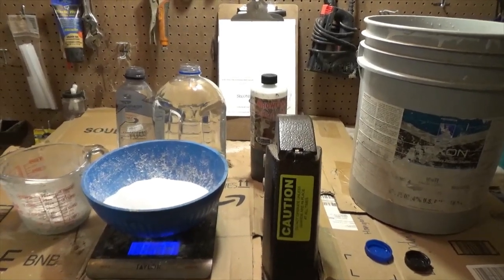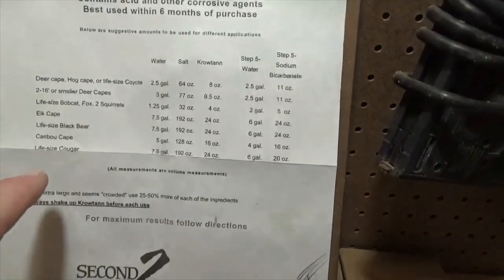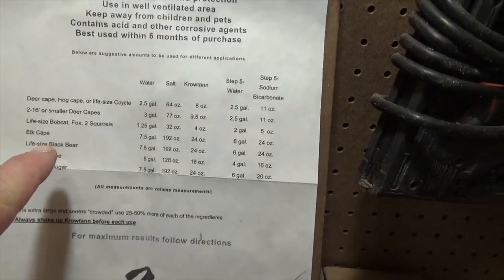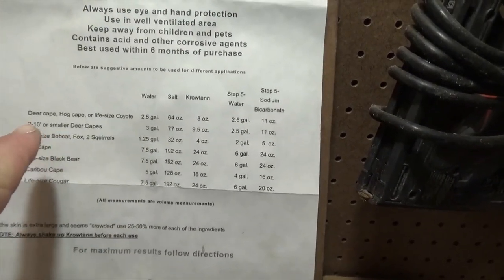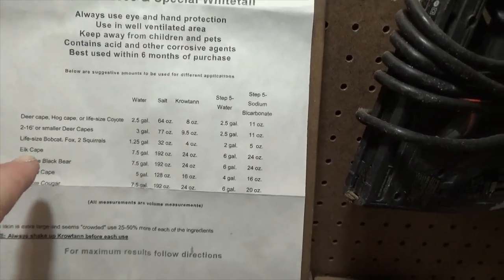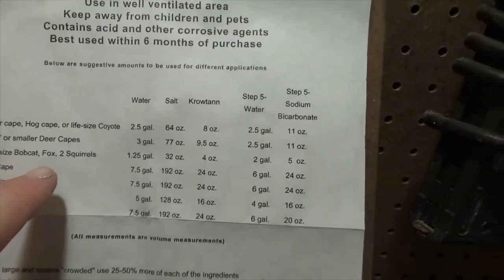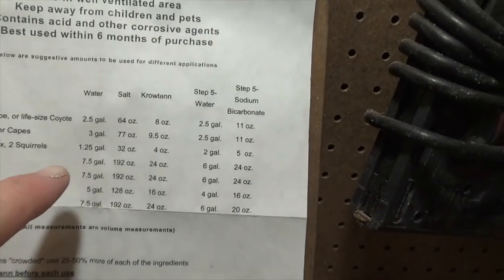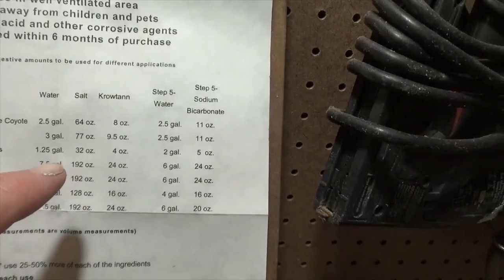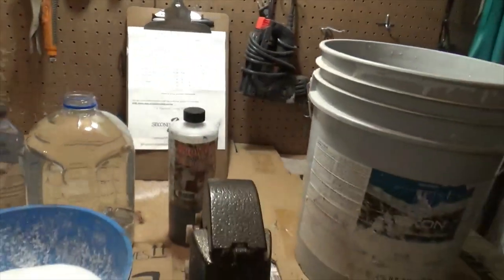Here's the instruction sheet — I keep it on a clipboard so I can always look back at it and make sure I'm accurate with my measurements, whether it's deer capes or pelts for small game. It says right here: life-size bobcat, fox, two squirrels — the otter is going to fall under this category. It's going to require 1.25 gallons of water, 32 ounces of salt, and 4 ounces of Crotan.